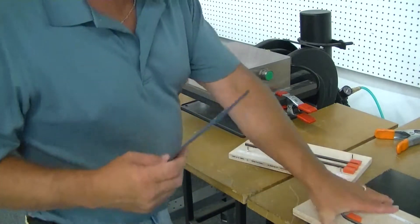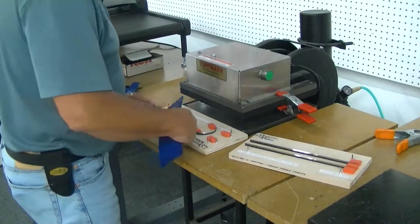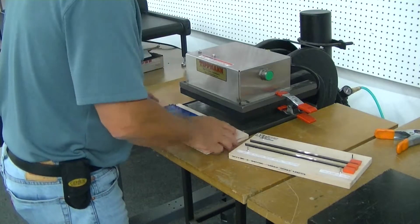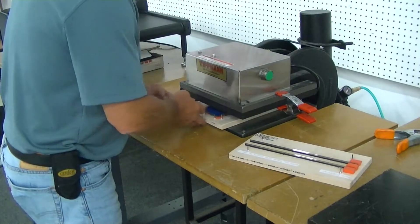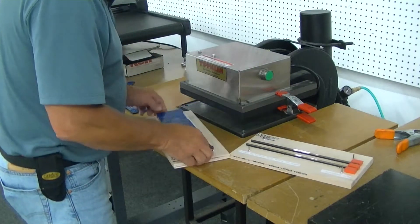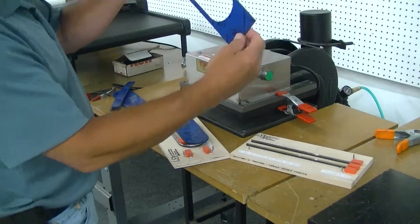I'll go ahead and show you this one again. Just lay your material down in there, slide that in — cuts out very, very quick and clean.